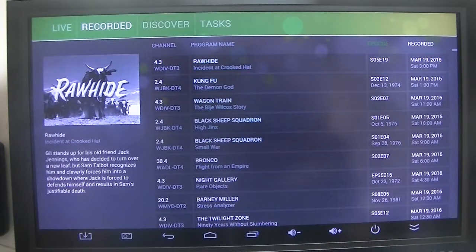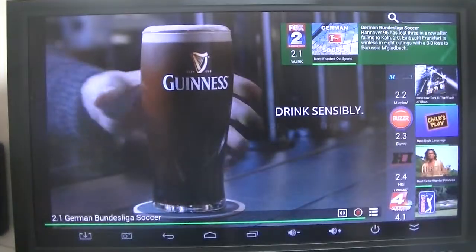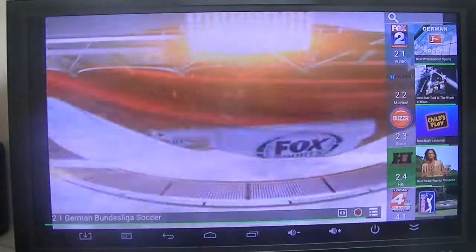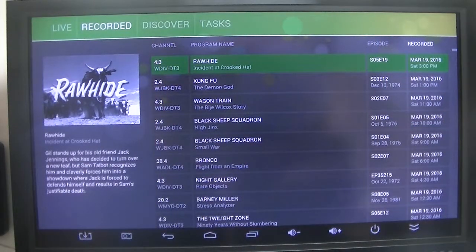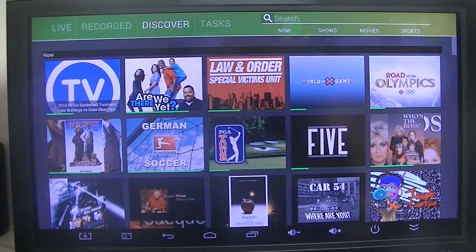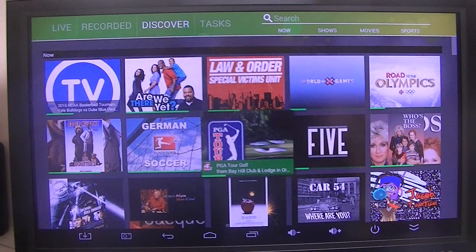But there are some more functions that they've added that work really well. Going into the Discover section — what's on now — you can see it shows you how far along in the program it has recorded. This is a new addition which I really like. As you can see, PGA has only been playing a little while so it has quite a bit to go, and Car 54 is almost done.